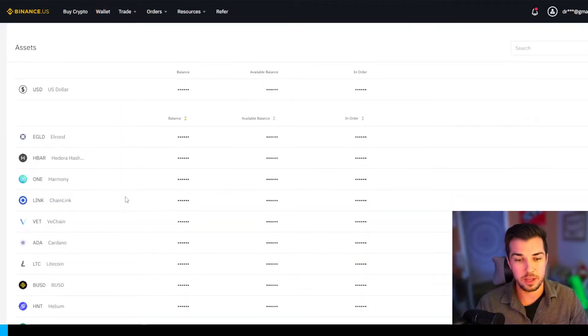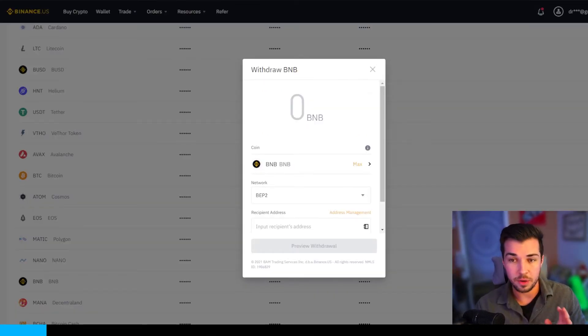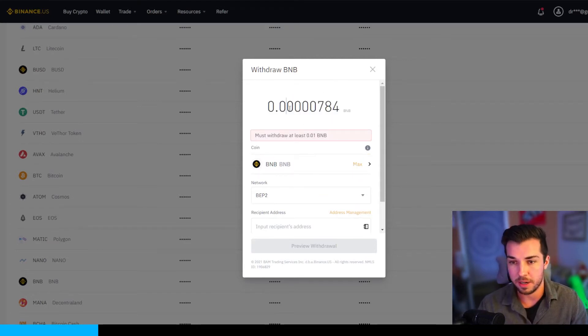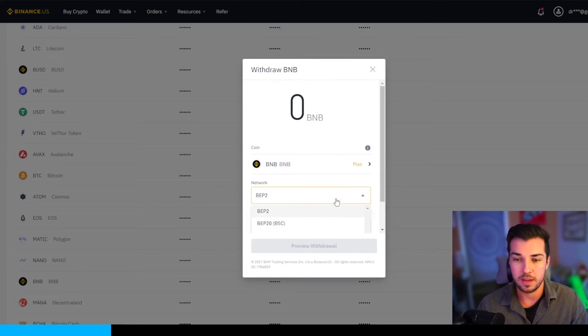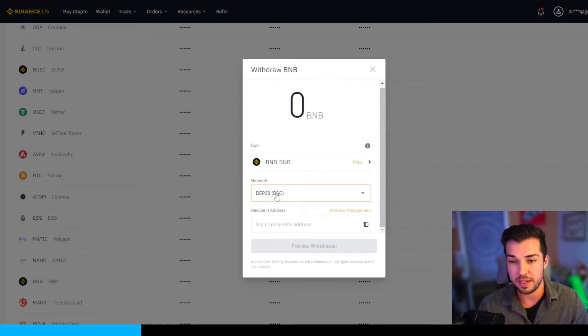Now go back to the wallet and click withdrawal. On the withdrawal BNB page, click max BNB — you don't need to leave any BNB in your Binance US wallet. Make sure you change the network to BEP20 BSC so that we're trading on the Binance Smart Chain network.